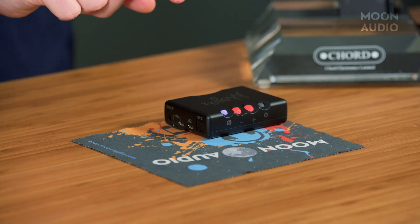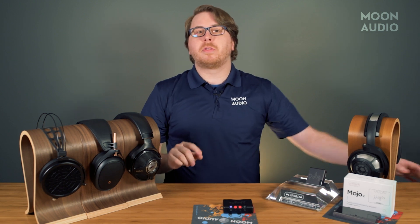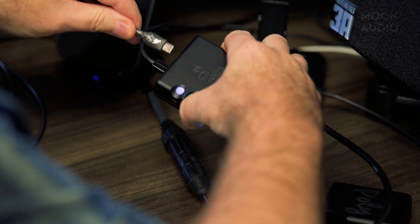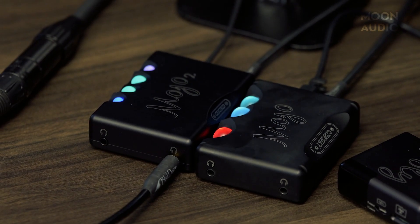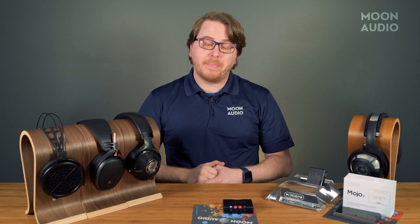One of the Mojo 2's new features is intelligent desktop mode. In this mode, the Mojo 2's menu and power button display purple, or as Chord calls it, magenta. When connected to a power source at all times, the Mojo 2's battery will not deplete after a full charge and will remain regulated to protect the lifespan of the battery.